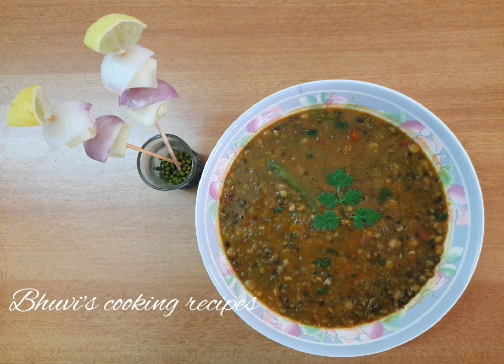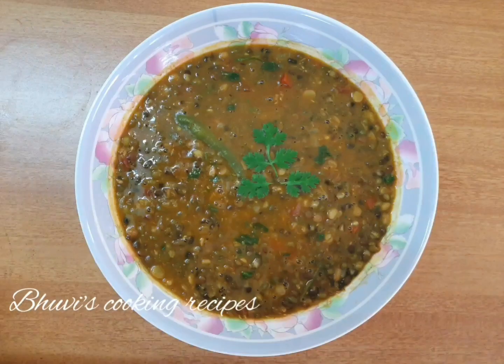Hello, welcome to Bhuvi's Cooking Recipes. Today I will be showing you how to make Shahi Dal Makni. Before that, don't forget to subscribe to my channel.